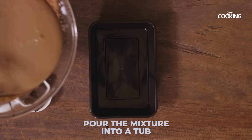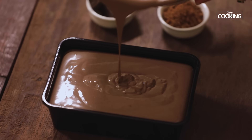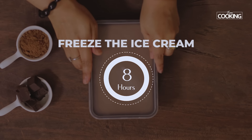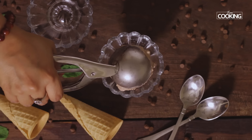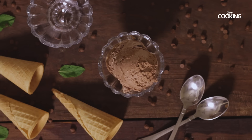Now that the ice cream mixture is done, I'm going to pour it into a plastic tub and freeze it overnight. The chocolate ice cream is set beautifully — I can't wait to have a scoop of this! Leave it out for just 2 minutes so it'll be easy to scoop.